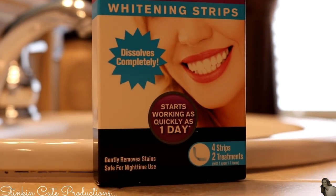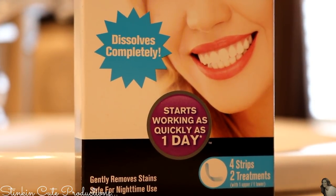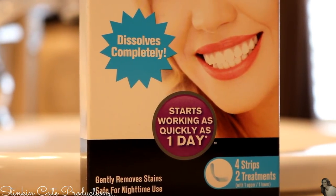Hey everybody, welcome back to Kelly Barlow Creations. In today's video I am going to be doing a review of Dollar Tree's whitening strips by Reach. It comes in a two-pack and it says on here that it starts working as quickly as one day. You get two treatments in a box for a dollar, which is 50 cents a treatment — way cheaper than what you would pay for Crest whitening strips.